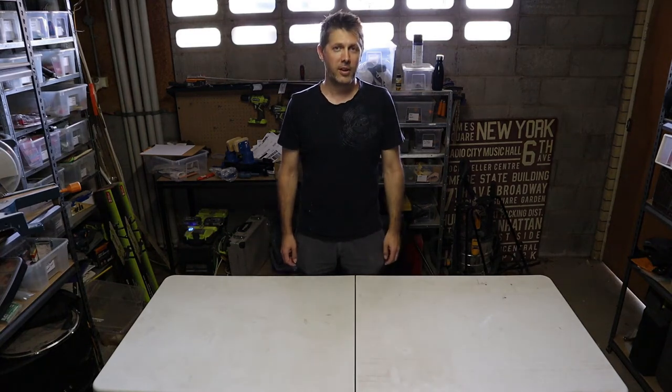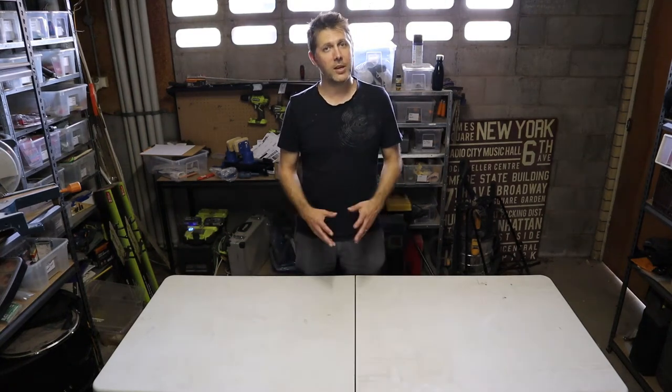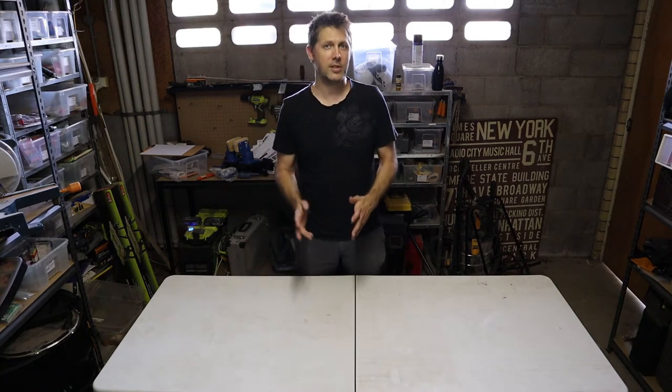Hi, my name's Andrew. Welcome to HiRoad. On today's episode I'm going to show you all the gear and all the backup gear I took with me on a recent overseas gig.